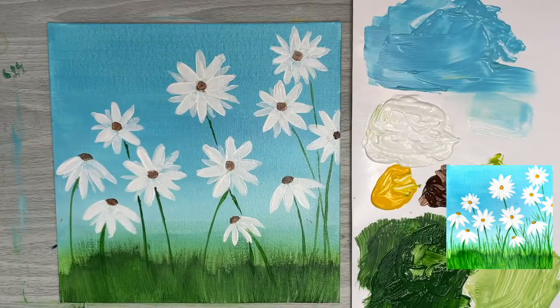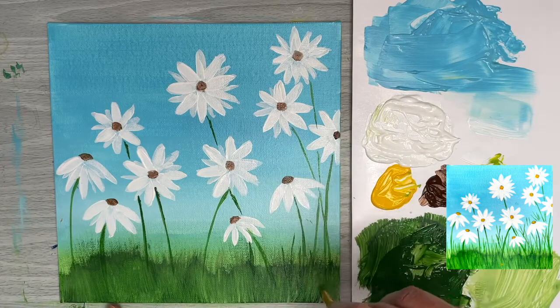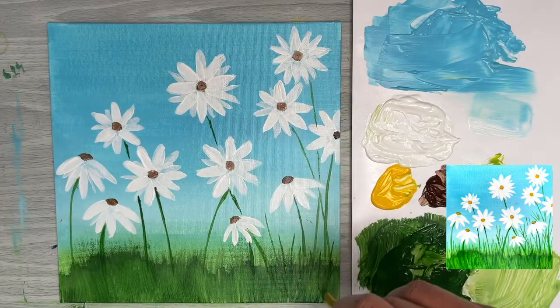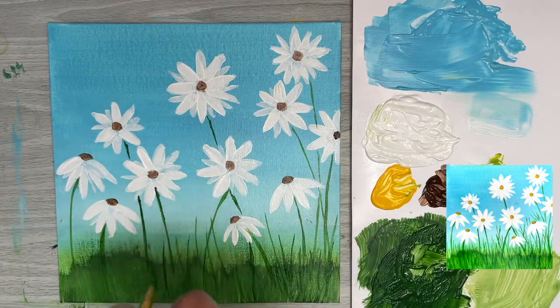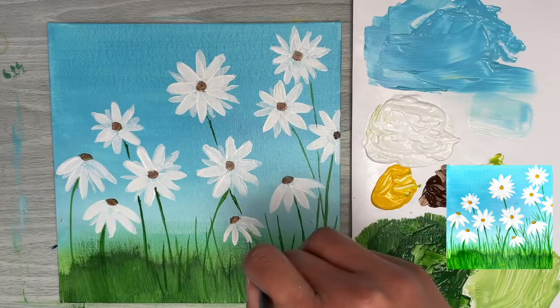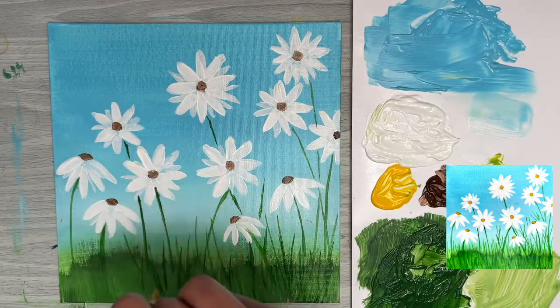Make sure your paint is fairly thin — if it's too thick the stems will be thicker and less fluid. It also really helps to move fairly fast down the stem and not be too controlled. I also make sure I don't lean my arm on the table during this stroke — I keep my arm and elbow lifted so I'm using my shoulder more, which creates more fluid lines.